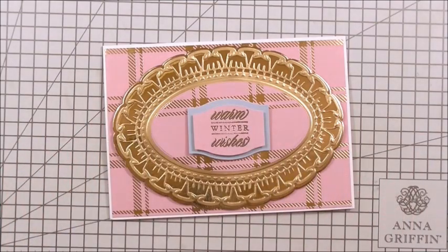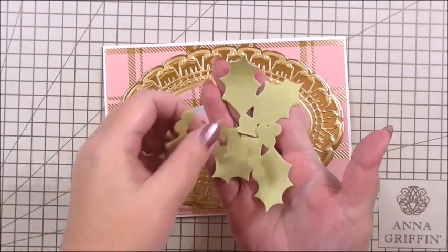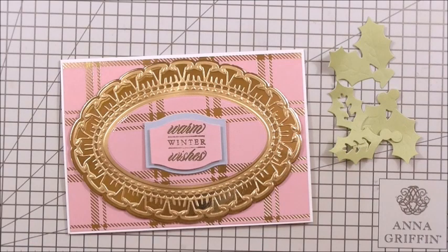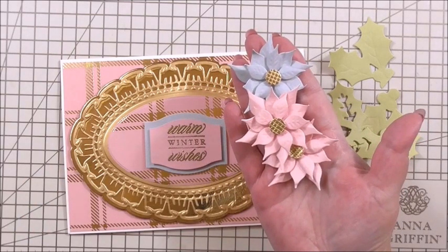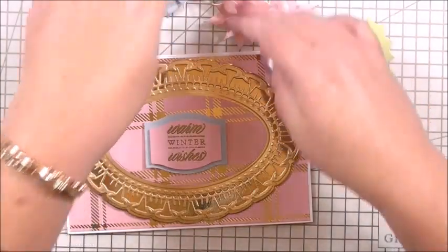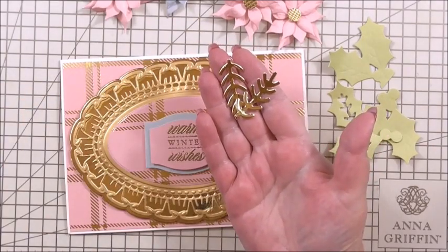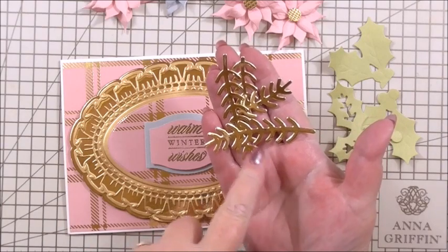Now we can build up our array of gorgeous poinsettias. I've used three different colours: the pastel green from the Perfect Palette Collection from Anna — that's an old set of cardstock, but I think it really works — and then the blue and the pink from the everyday collection. I've cut probably too many of the poinsettias out. For the foliage — or 'foilage,' as we can call it, since it's foil cardstock — I've used the gold shiny cardstock from Anna.